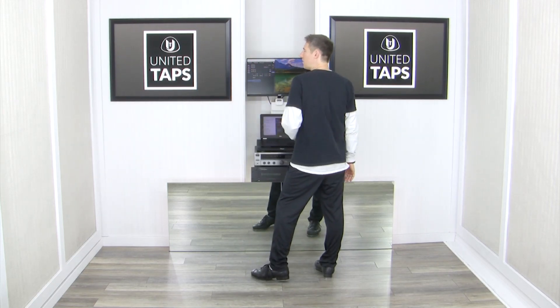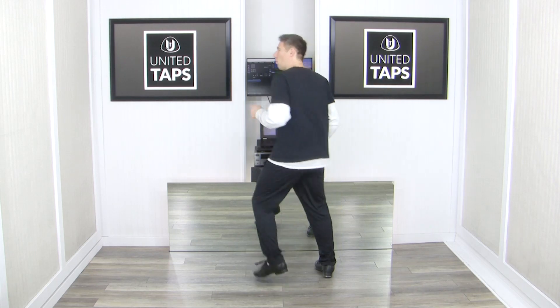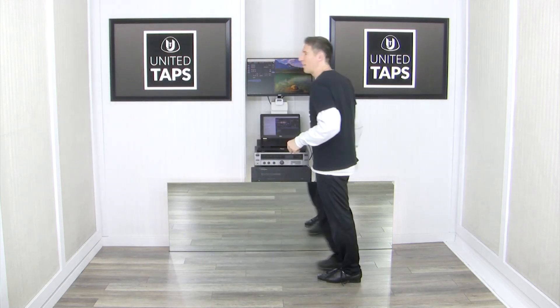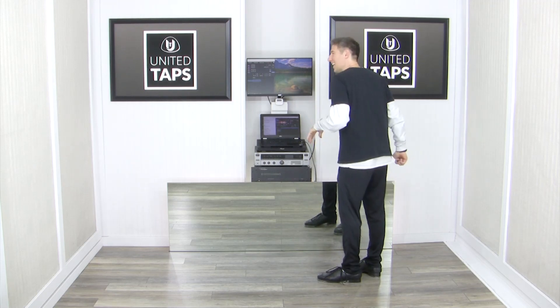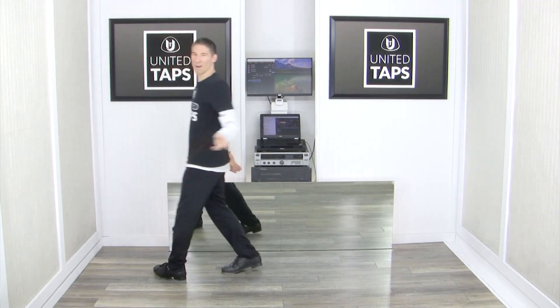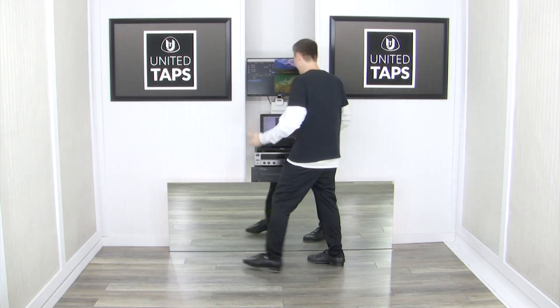Then we're going to do 5 steps or runs to the left — 1, 2, 3, 4, 5, then clap. That's just 5 steps or runs to the left. Run, run, run, run, run, run. I say 'runs' because that's what it says in the music, so we'll be matching that perfectly.